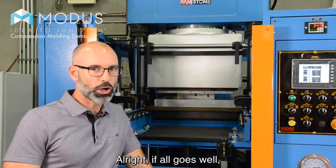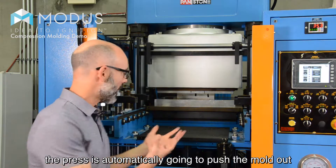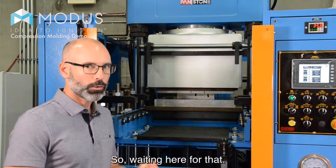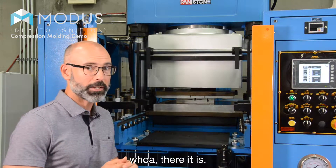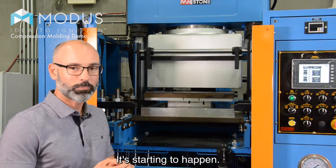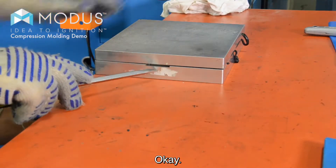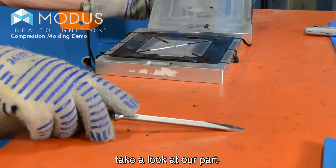If all goes well — and I know it will — the press is automatically going to push the mold out and it's going to open up. There it is, starting to happen. We got the mold out of the press, we're going to open it up and take a look at our part.